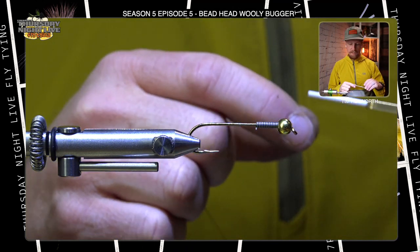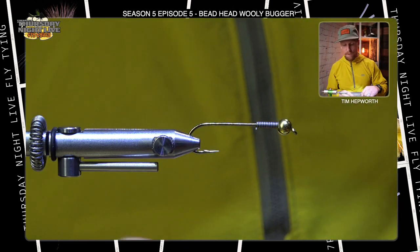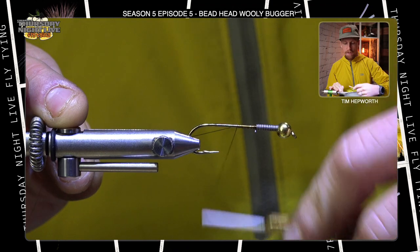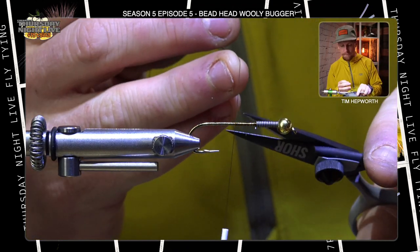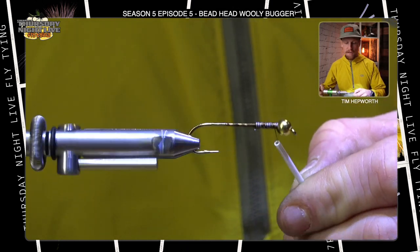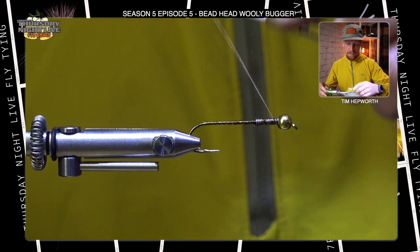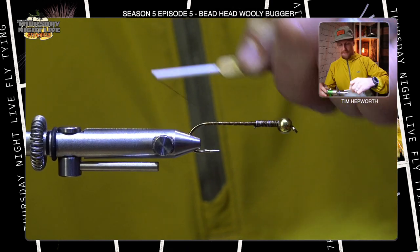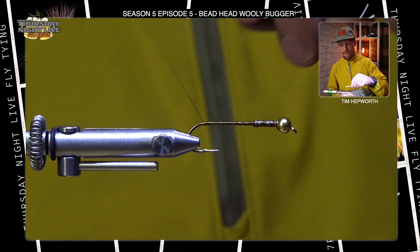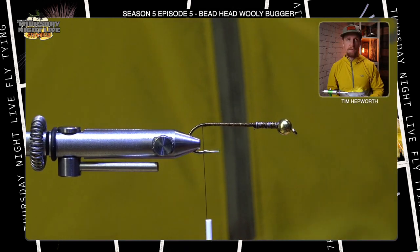I'm using UTC 140 in a bronzy dark brown color — anything dark is going to work just fine. I'm going to get my thread started just behind those lead wraps, put a few thread wraps down, trim out that tag, and then work a nice thread base up onto that wire, making sure it doesn't move anywhere. Then down into the bend — we just want to be at the edge of the bend, right about there.